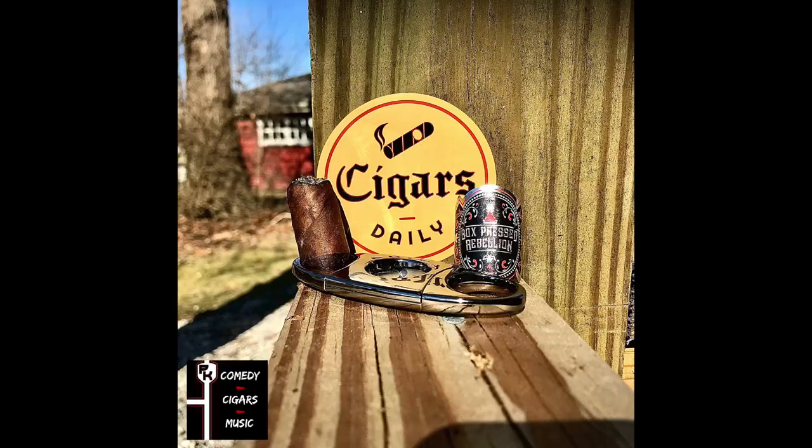Final third. Lots of leather on the final third. Also getting some chocolate and earth. Still every so often, that raisin is kind of coming just to say hello on the finish. I'm getting a little bit of chocolate, a little bit of leather, some fruitiness from time to time. A little bit of chocolate and leather on the retro hale there. Got a little pretzel — nice. The smoke time on this cigar is going to come out to about an hour and fifteen, hour and twenty minutes. It has been an enjoyable cigar.